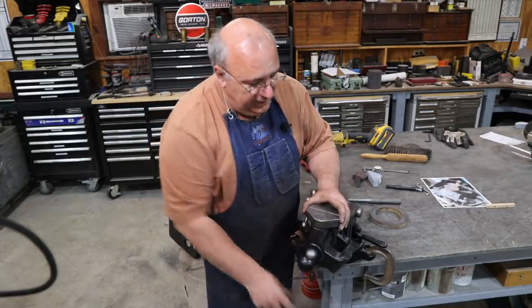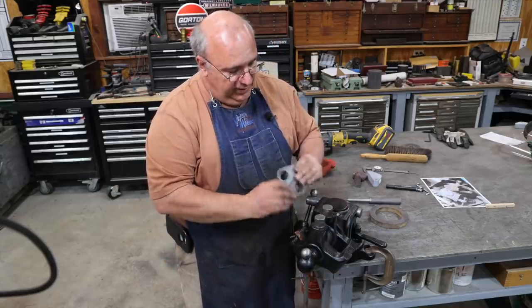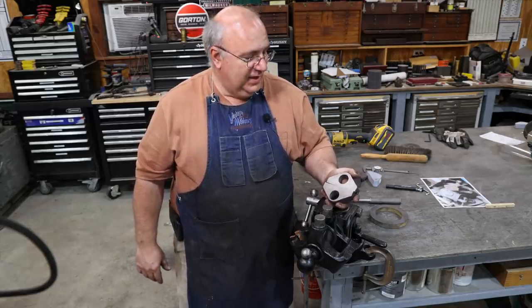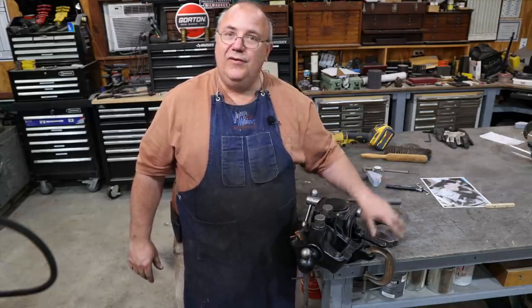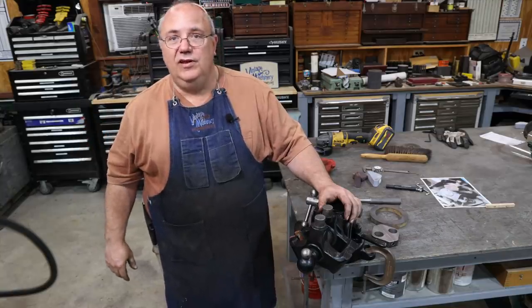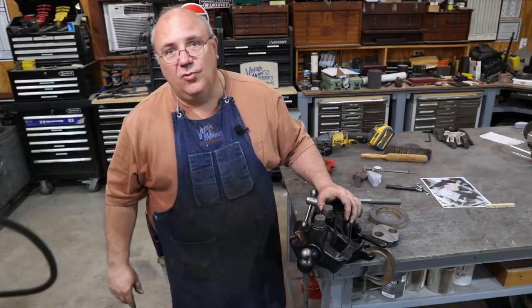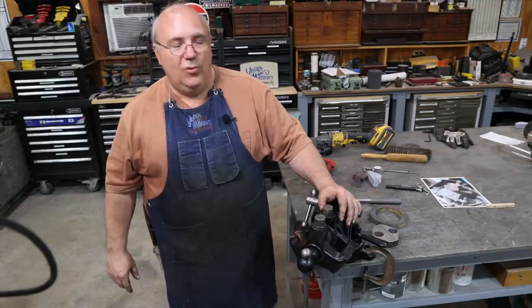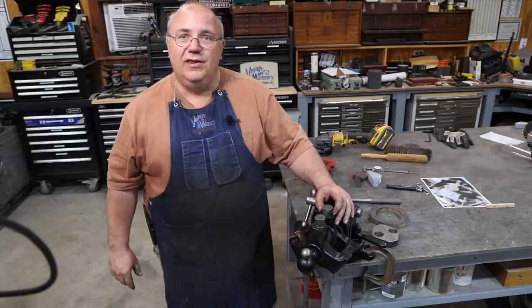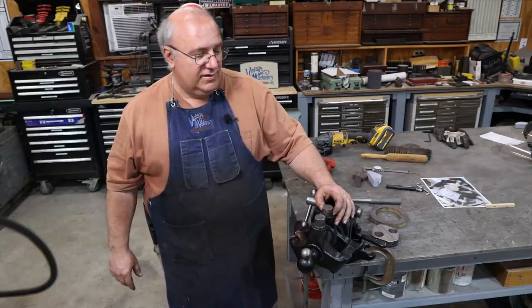So there you go — there is a set of removable revolving jaws for the Emirates 6A toolmaker's vise. Hope you enjoyed that, that is going to be a wrap. As always, thank you so much for watching. Please subscribe to my channel if you haven't already. Those thumbs up and comments are greatly appreciated. Hit that bell icon to get notifications when new videos are posted. And a huge thank you to all my Patreon supporters and anybody else who has financially supported the site or the shop.